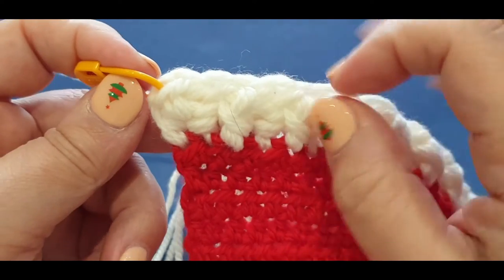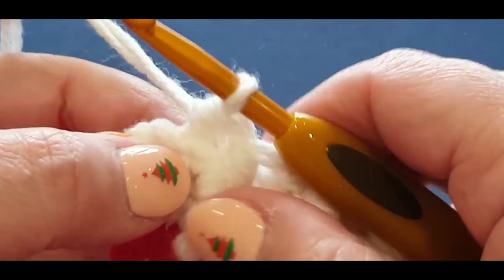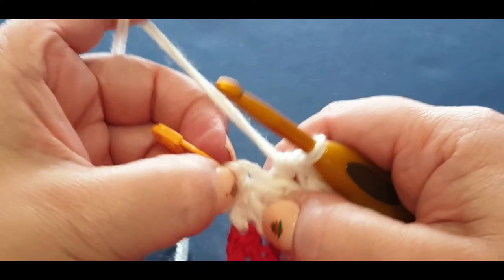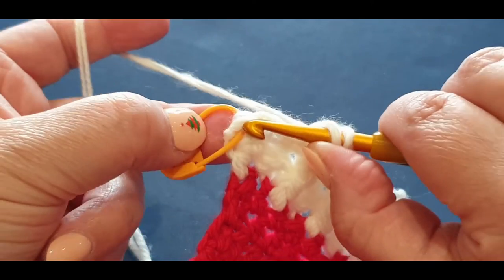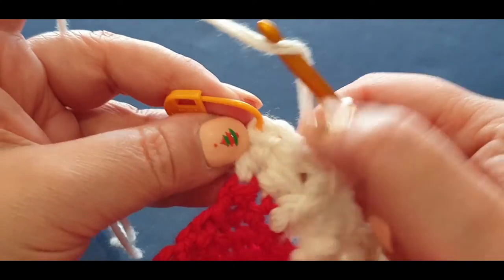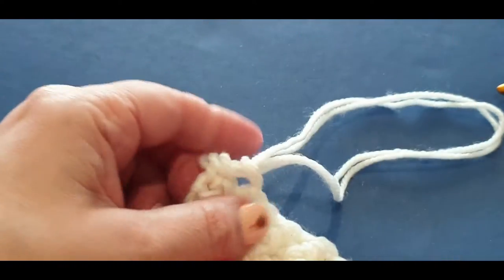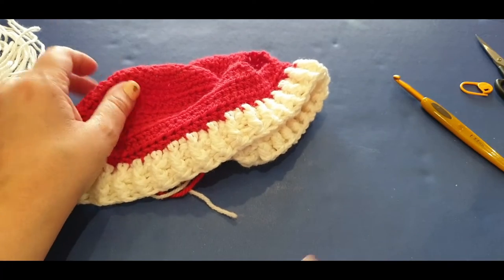Back post on the stitch that's pulled back, front post on the stitch that's sitting forward - back, front, back, front all the way through. Get to your last couple of stitches and meet me there. Here I am at the end of the row. I did my last back post right there, and in this half double we need to pop a normal half double crochet. It's very tight. You started with a back post and end with a back post - that is your row.